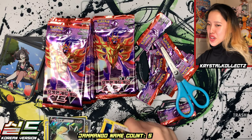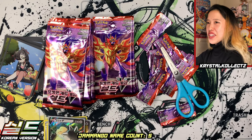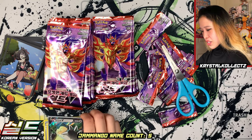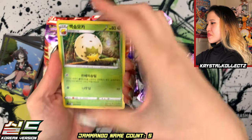Jay really loves the Korean names if you haven't noticed — he doesn't even know the English names anymore; he's learning as he goes. Also, I don't know if you guys noticed but the saturation is a bit higher on these Korean cards — it looks very saturated compared to what I usually see.